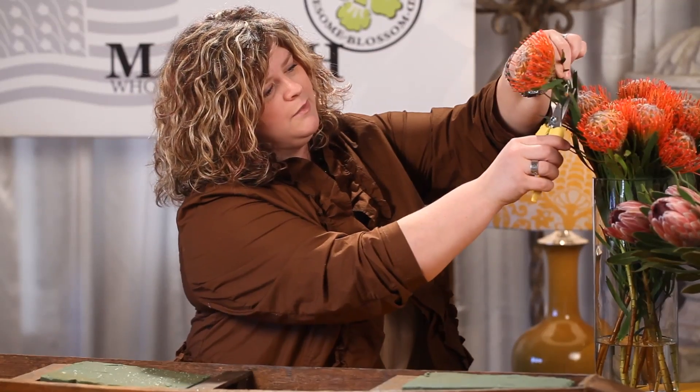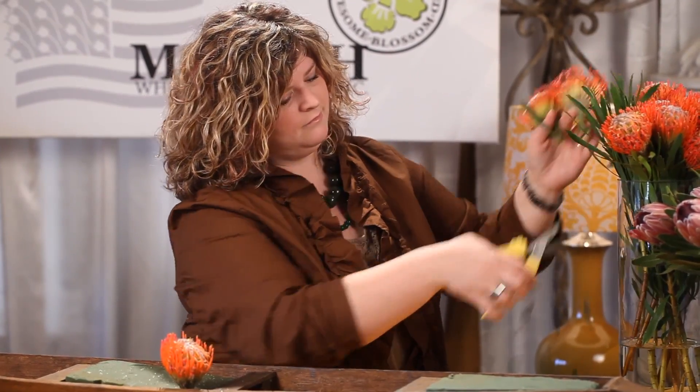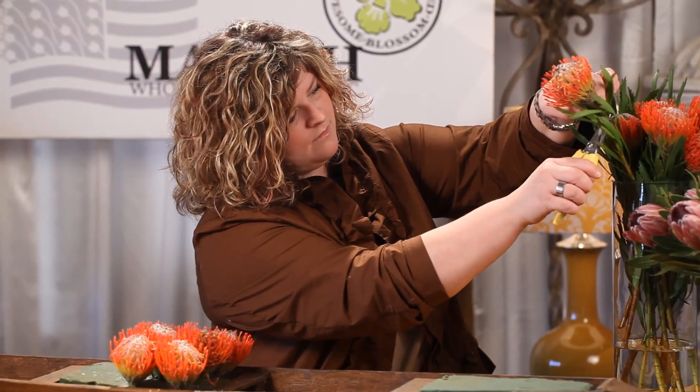Let's start with our Pincushion Protea first. We're simply going to cut off probably about two to three inches left on the stem. You're welcome to leave the greenery on or you can pull it off, but we're going to use a pave-style design technique and simply begin putting it down into our foam. We'll do this several times until we get it completely covered. Make sure you count out how many stems you have to get it even throughout your design. When doing the pave technique, you want to make sure you always get it on the same plane, the same surface — that is what is a true pave design.